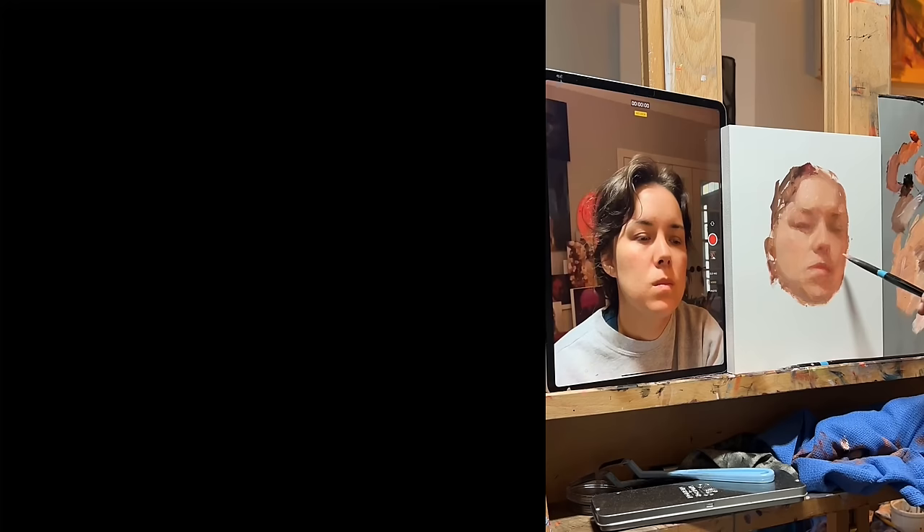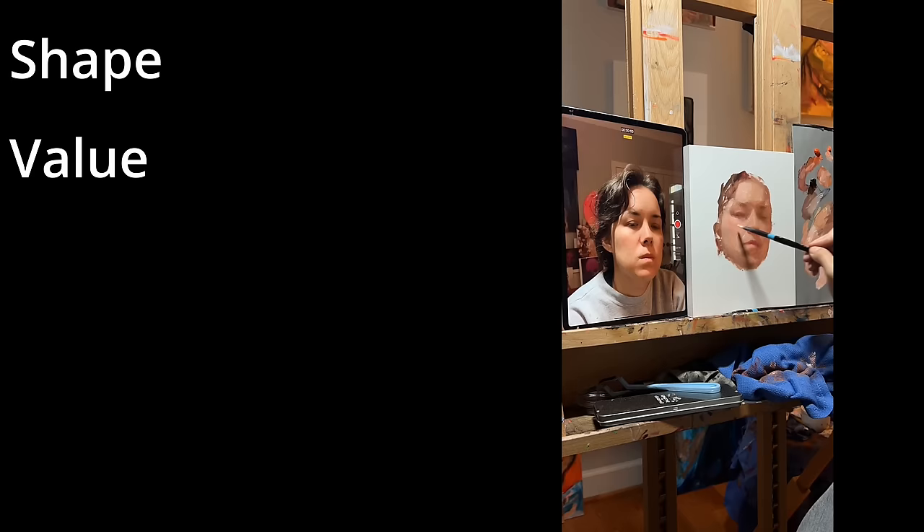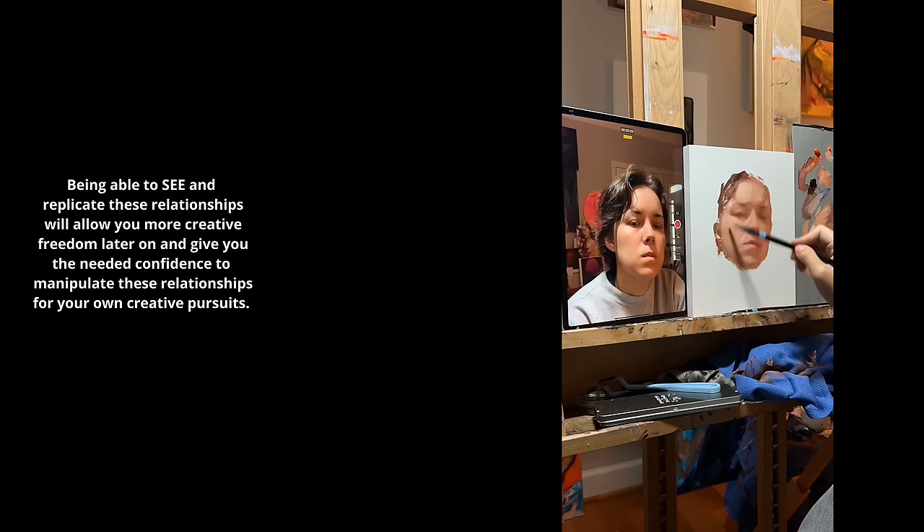You don't have to do it live or paint yourself like I am in this video — that's just a fun little challenge I like to do. You can do this with a picture, from life, or with inanimate objects. When it comes down to it, getting accurate proportions in your paintings is really just about understanding relationships — relationships between distance, color, shape, and value. The site size method is like a superhero of an exercise because it helps train your eyes to see the relationships between all four of those all at once.